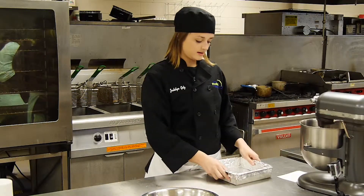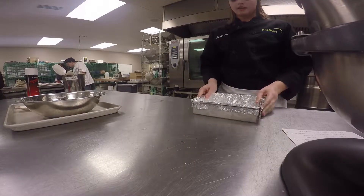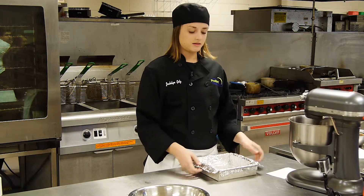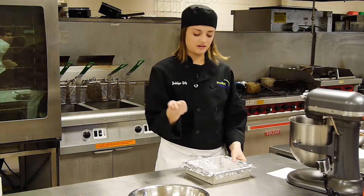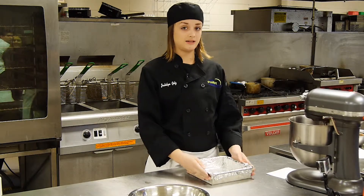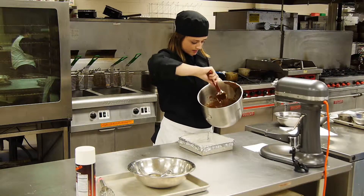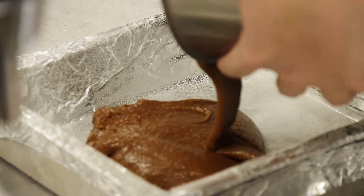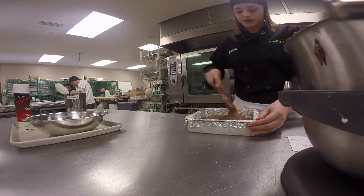Now we're going to prepare our pan. You can use any size pan you'd like. I'm using a square pan and I put tin foil in it to make it a lot easier — you can just pull it out, set it aside, and cut it so there's no ruining your brownies with a fork. It makes cleanup so much easier as well. You're also going to want to spray your pan, then pour the batter right into it. Make sure you get it into every corner so it bakes evenly.